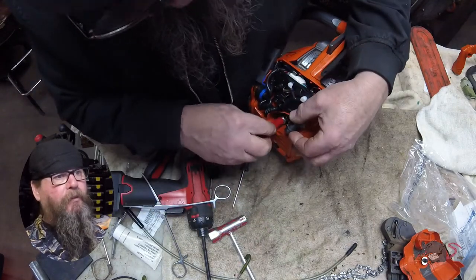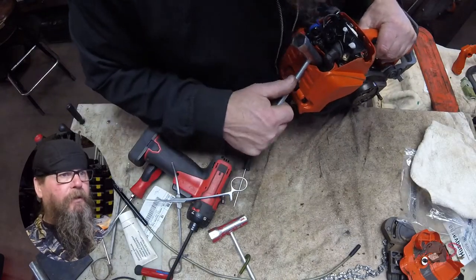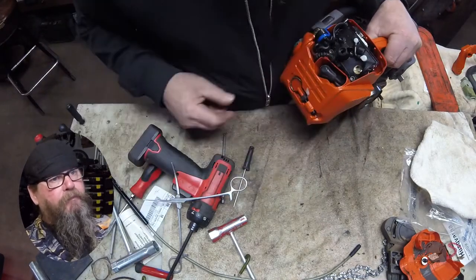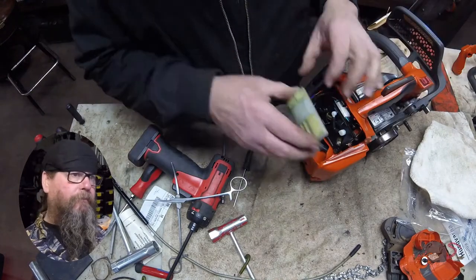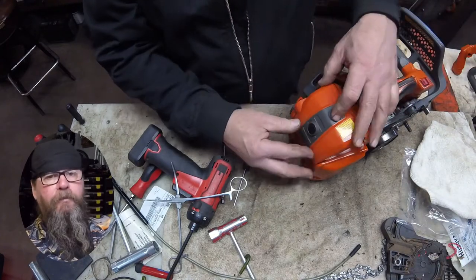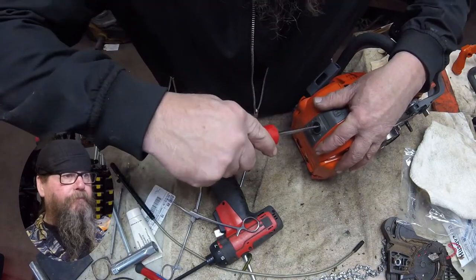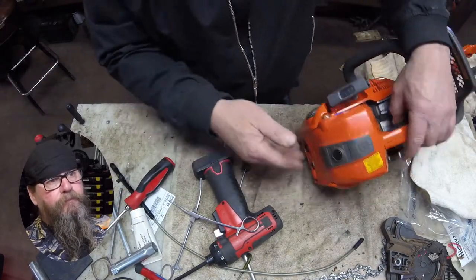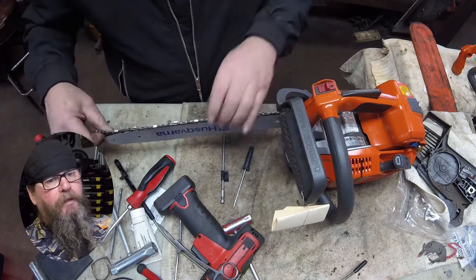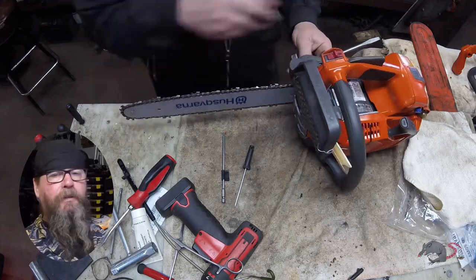Everything looks in place on the carburetor end. Throw the spark plug in, put the boot back on, get the air filter on, and the air filter cover. We're going to power it up, get a chain on it, put some fuel in, and see if it runs.